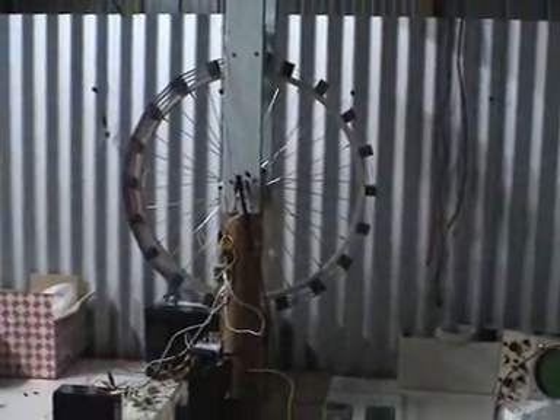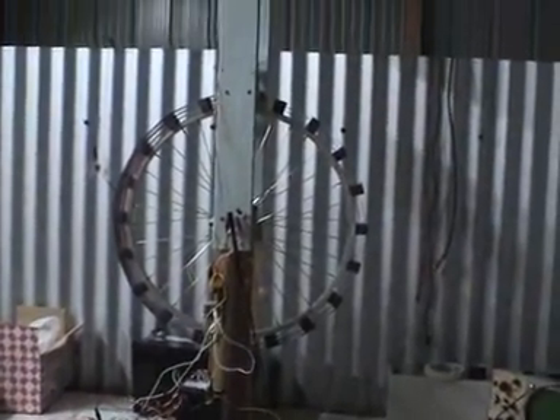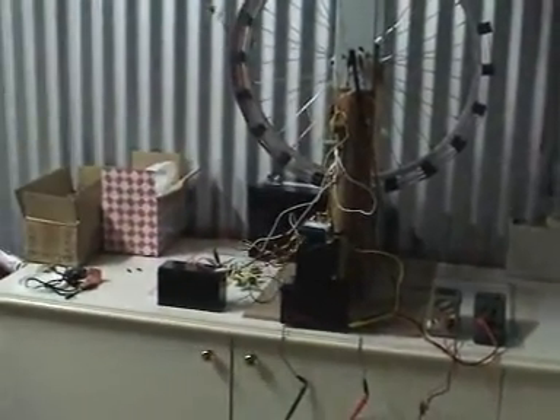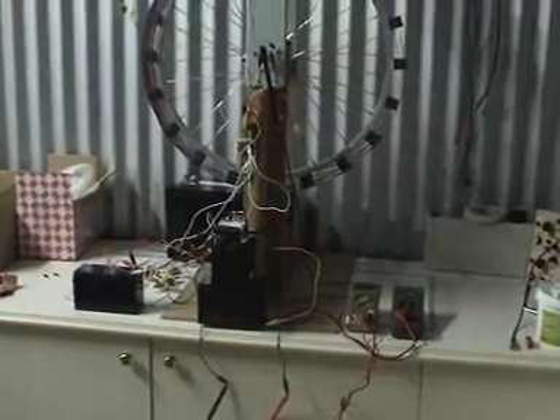This is John's attempt at a SSG self-runner replication of Rick Friedrich's video that you saw a couple of weeks ago.